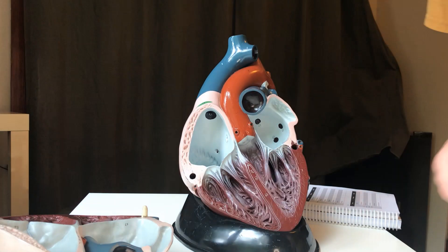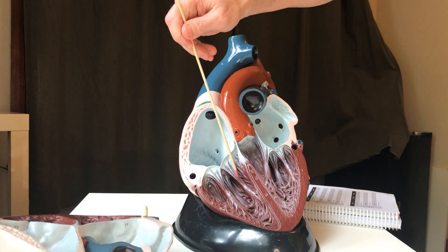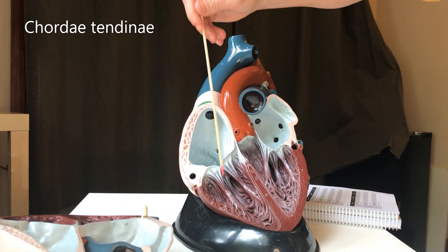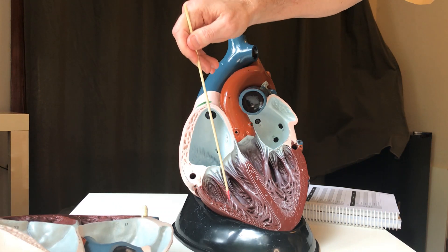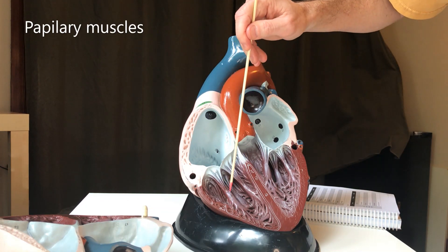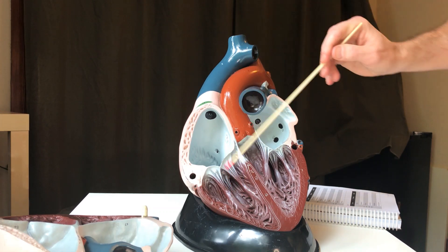Back to some of the structures in this ventricle: you can see these cables right here. These cables are called chordae tendinae, or tendinous chords, and they attach the valve to these big muscles right here called papillary muscles. These big protruding bumps — this is a papillary muscle, and there's another papillary muscle.